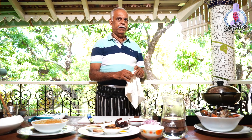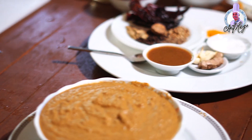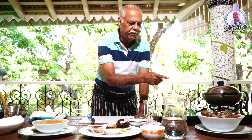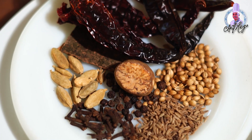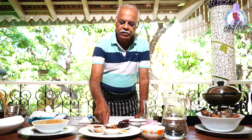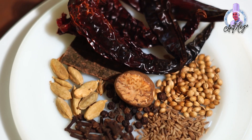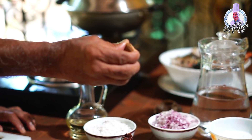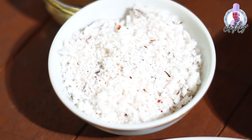I'll take some chilies — about four to five chilies. I've taken about five small crabs, not large ones. Then one cinnamon stick, four to five green cardamoms, four to five cloves, half a teaspoon of cumin seeds, one tablespoon of coriander seeds, and a little bit of nutmeg. This is what I'll take and just roast it with grated coconut.